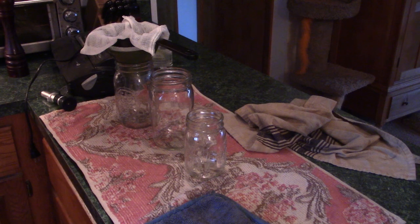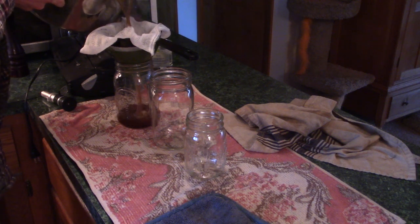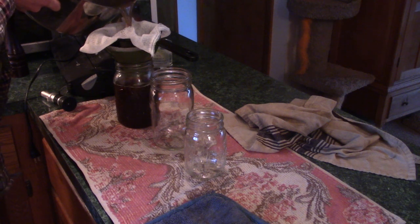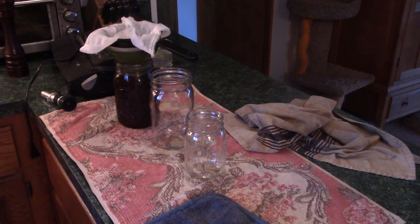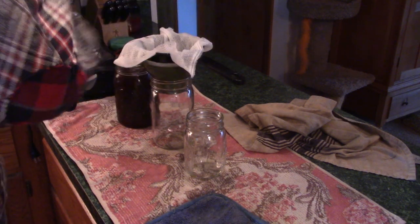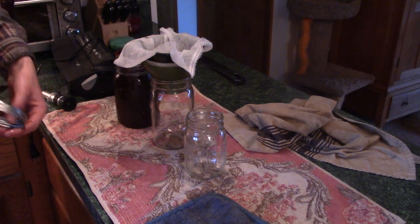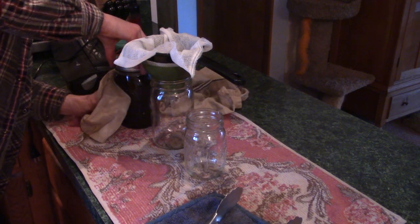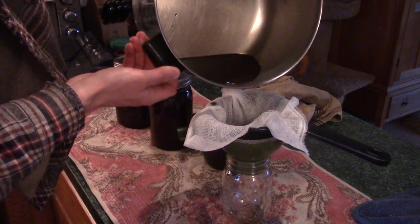All right, so we've reached the right temperature. Got the jars out of the hot oven. Just carefully pour it in there. That's about three-quarter inch headspace or so. Put the lid on there. I don't think I have enough here for a full jar.